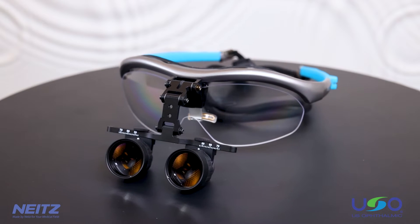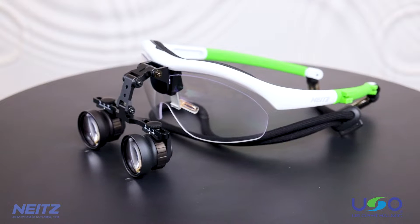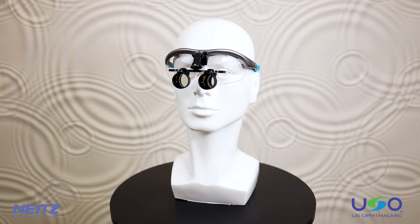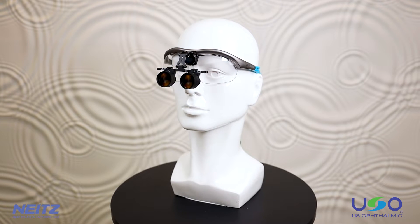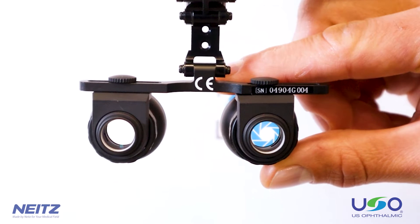Thank you for your interest in the NATE's binocular loops. These loops are adaptable and offer powerful magnification and focus. NATE's loops provide many benefits not offered by any other loop brand. Their most important characteristic is their unparalleled optical quality.